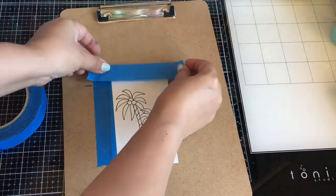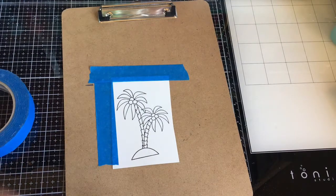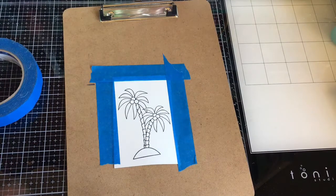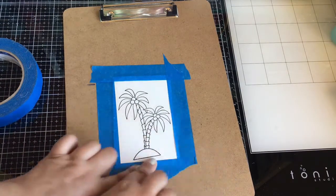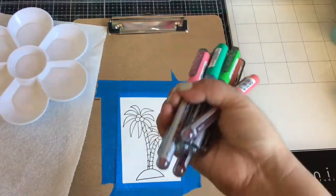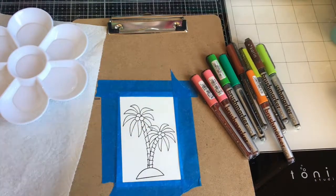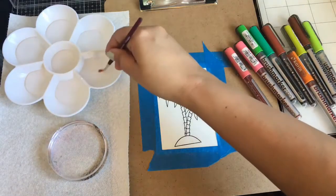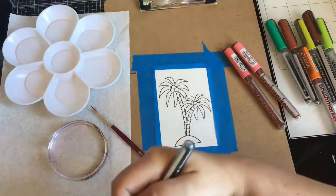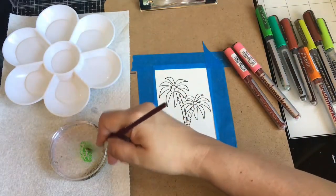I just tape it to my clipboard, which is much easier — it keeps it flat. So if you don't do that already, maybe you'll like that idea. I'm going to use some Corinne markers, a water brush, water, and my stamp block. I like to lay color on my stamp block because it's easier for me to control how much color I put onto my image.